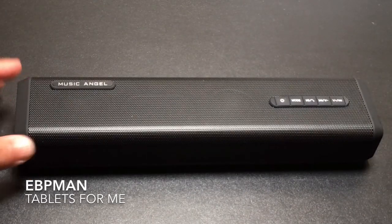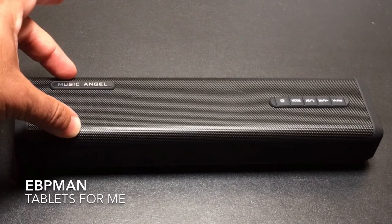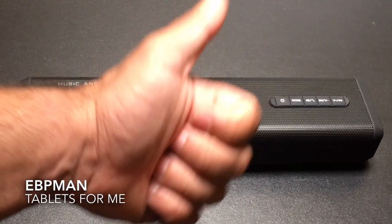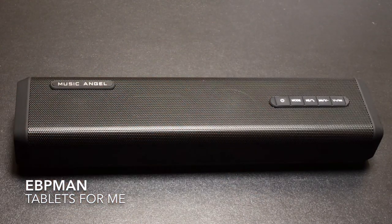This concludes our review of the Music Angel portable Bluetooth speaker. If you have any comments or questions about this product, leave them in the YouTube comments below. If you liked the video, give it a thumbs up, and don't forget to share and subscribe. Thanks for watching.